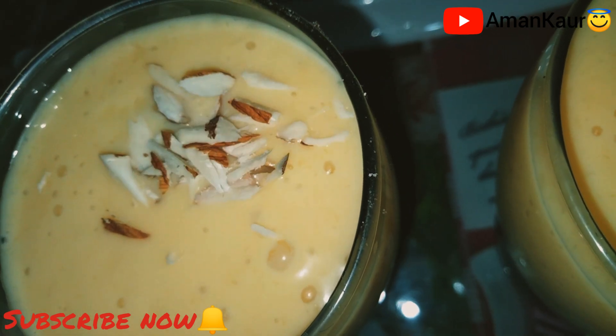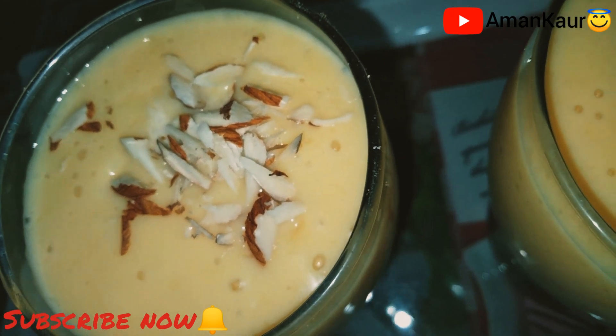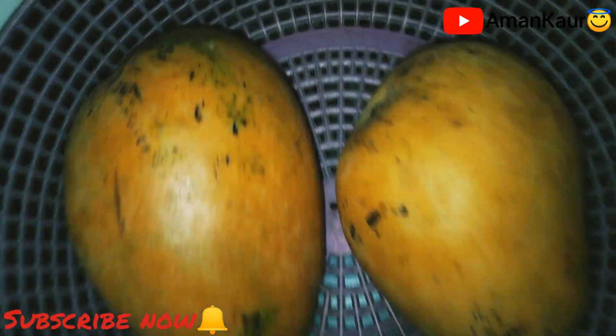Hello everyone! How are you all? It's been really so long since last time I've shot a video. Today I'm making mango shake.